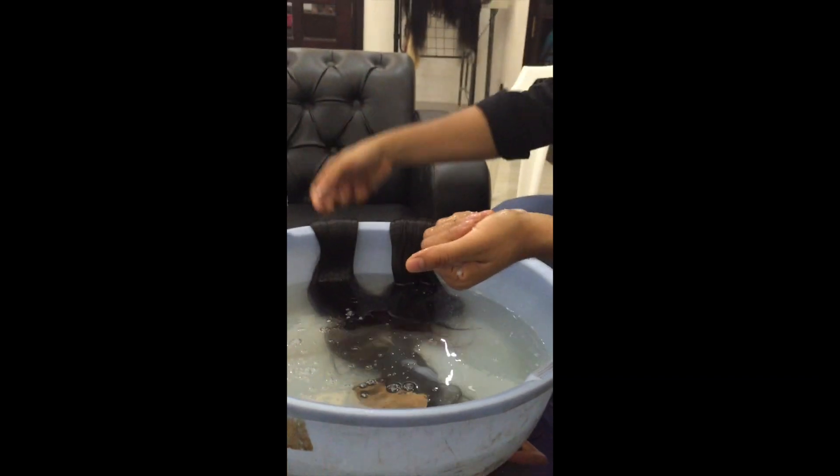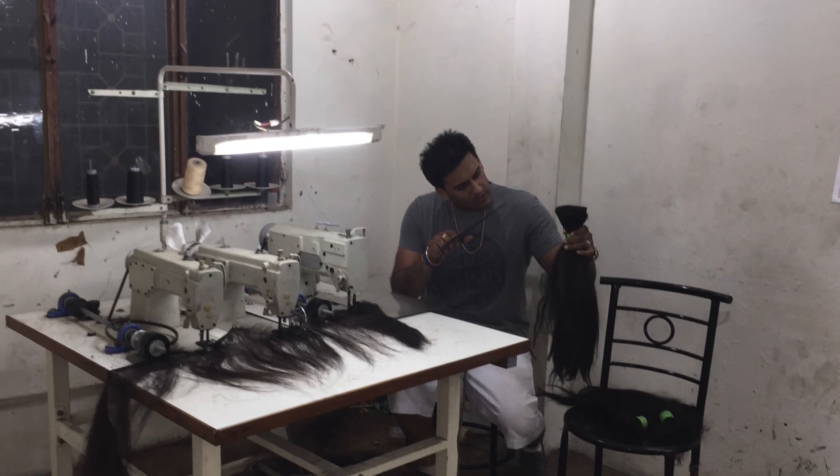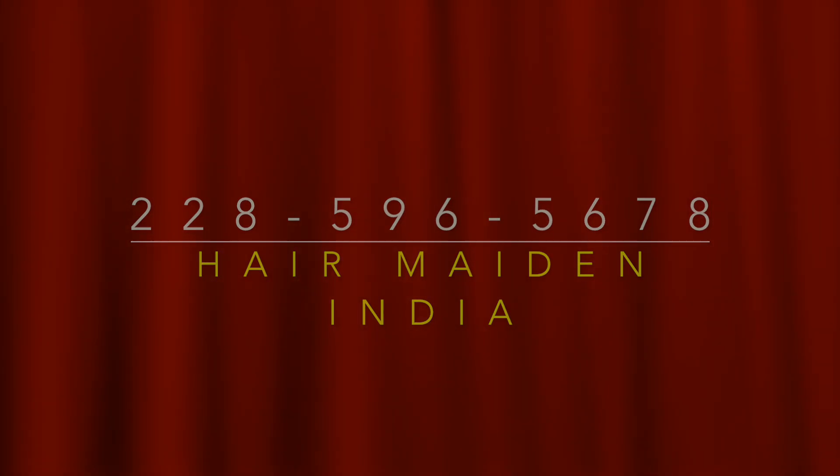Make sure there's no dye or other additives on it. And once again, come with us to India and visit our factory to learn all about the human hair industry within India. Thank you for watching.